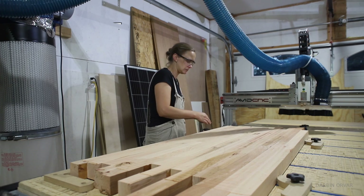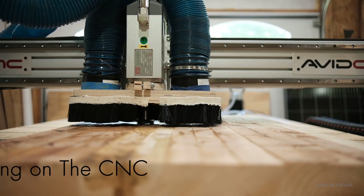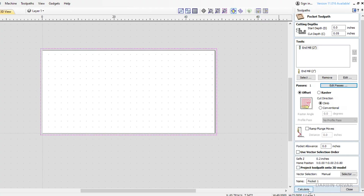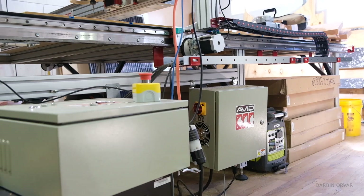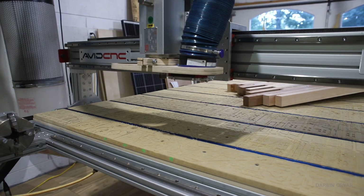Hi, my name is Lynn and this is the Darbyn Orbit channel. In this video I'm going to share the method we use to surface a large countertop on the CNC. This is my Avid CNC machine.